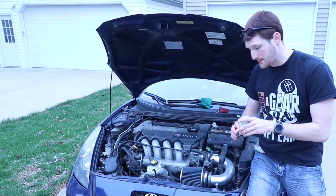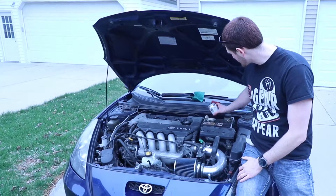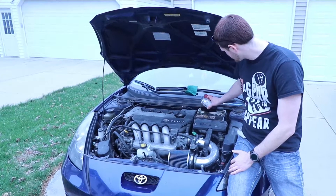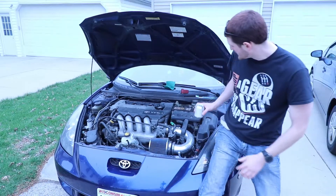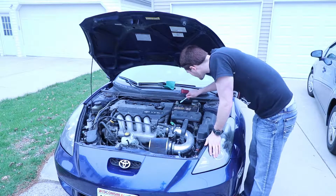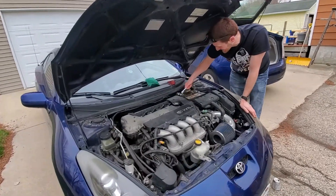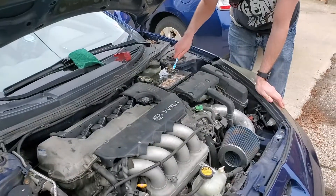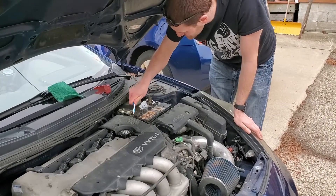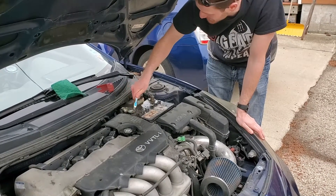Now the cola will help erode the battery acid off your leads. There you go, because that's what cola does. And you take the toothbrush and... wow, that really worked. Oh my gosh, that's crazy. Look at that — it just comes off. Wow! That worked a lot better than I thought it would.